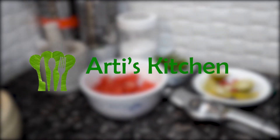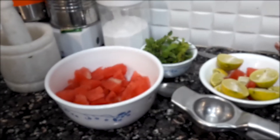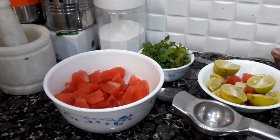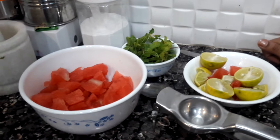Welcome to Artis Kitchen Healthy and Easy Recipes. It is warm and we are drinking some refreshing drinks. Today I am going to make a drink of watermelon and lavender.